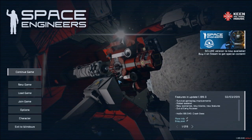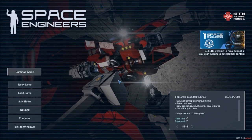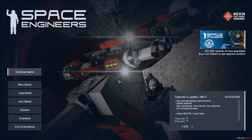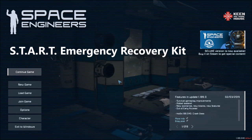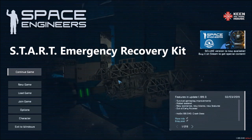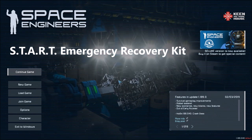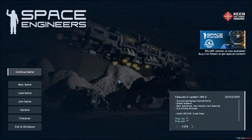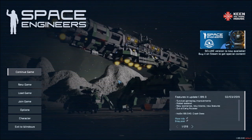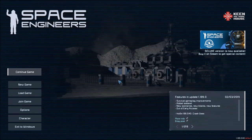Welcome to Space Engineers! This is Enigma, and in today's video we're going to go over the Survive and Thrive Assembly Reclamation Tools Emergency Recovery Kit and how we set that up. I just updated it for the post-release version, going out of early access, version 1.189 of Space Engineers, February 28th, 2019.